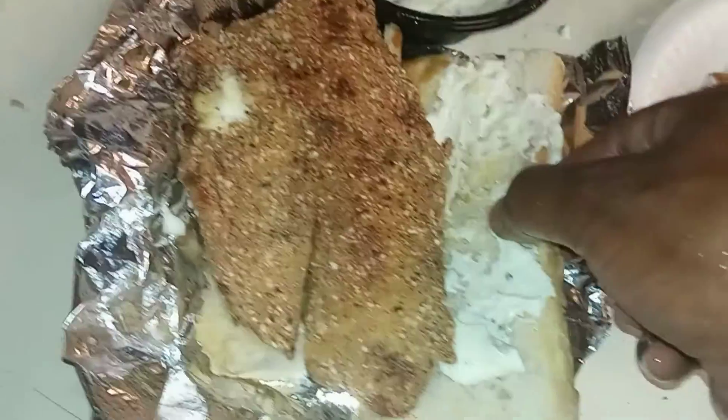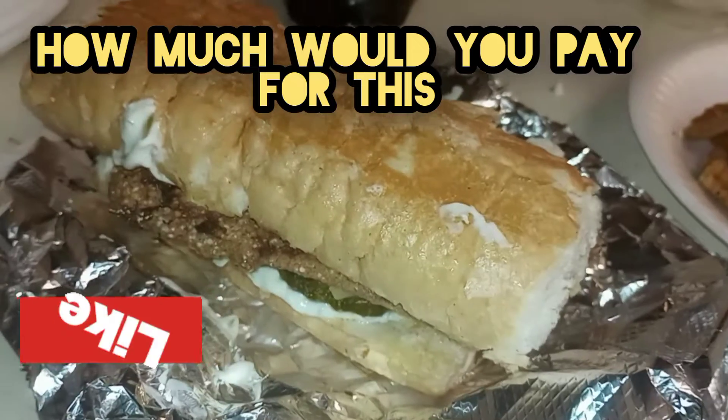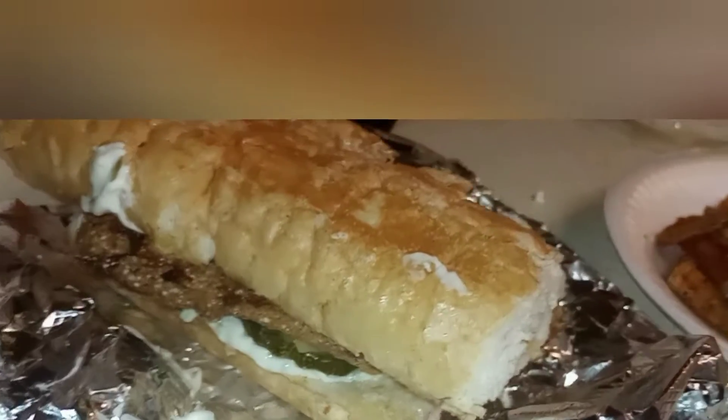I'm also using sweet pickles — they give out a zingy flavor. If you guys like this video, please like, comment, and subscribe. Let me know how much would you pay for a tilapia po'boy just like this along with some fries, and please check out the other channels below.